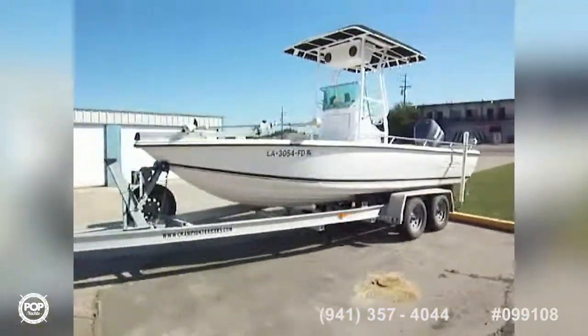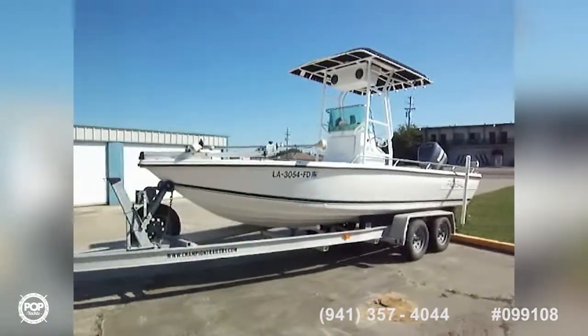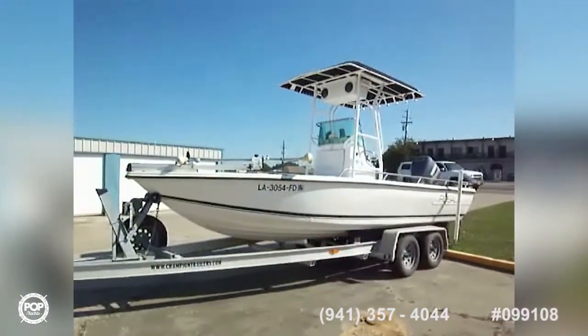It's a great-looking boat, great package. She does show some signs of wear and tear, but it's priced accordingly, so all offers are welcome.